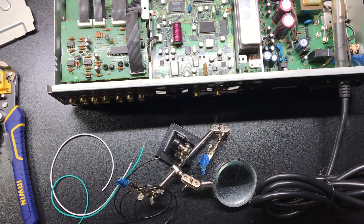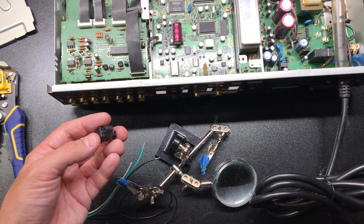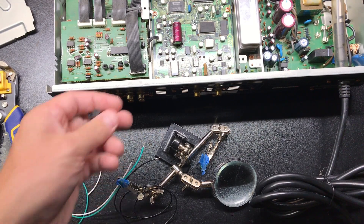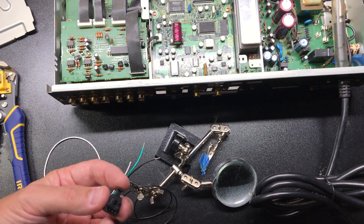We're going to go ahead and tin the wires, and then go ahead and solder them onto this connector. Since I'm not going to seat this connector in a circuit board, I'm going to go ahead and clip off the plastic tabs.